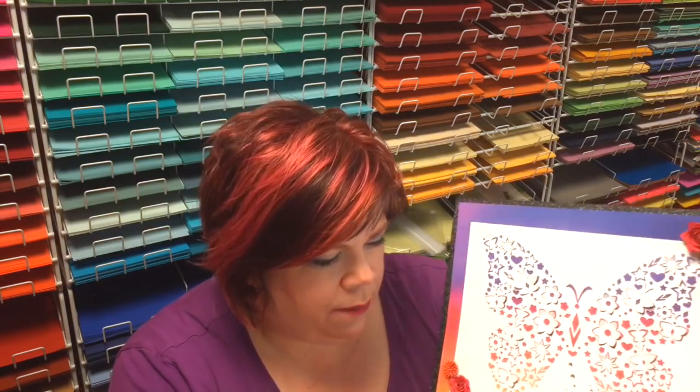Hi guys, it's Melody Lane. If you saw my last video, I was showing this and I didn't finish it. I waited for you guys to tell me what to do in the comments, and I think every single one of you told me to put a frame around it like this.